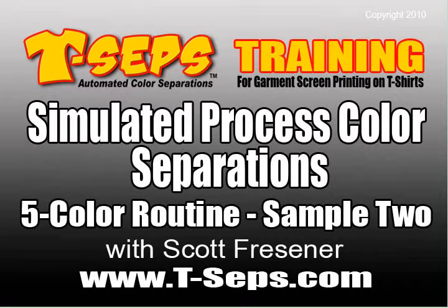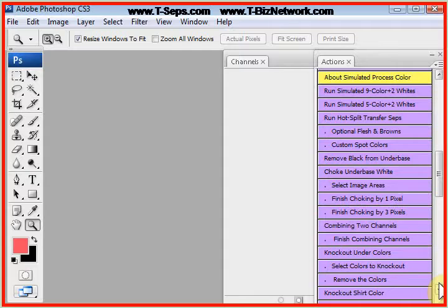Hi, this is Scott Fresner, developer of T-CEPS and Fast Films. I'd like to run a simulated process routine called Five Color Plus Two Whites. We're going to run this on a little more photorealistic image right now.